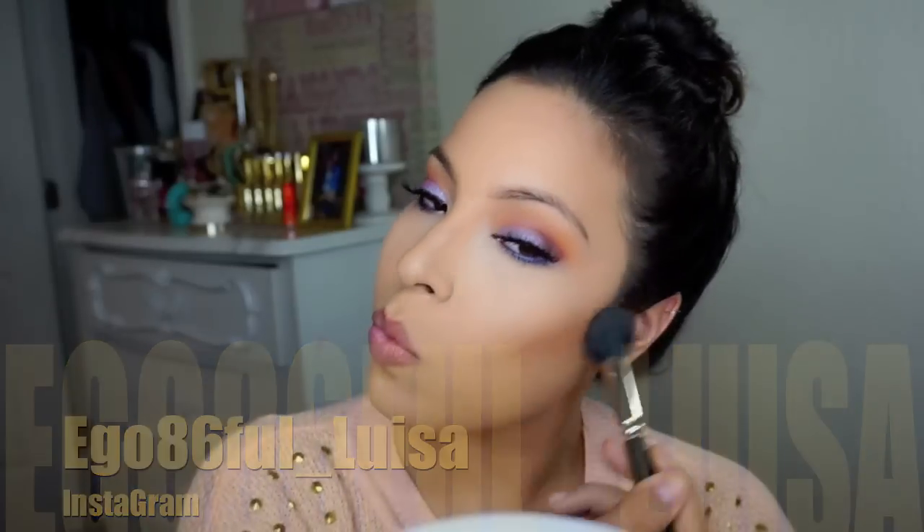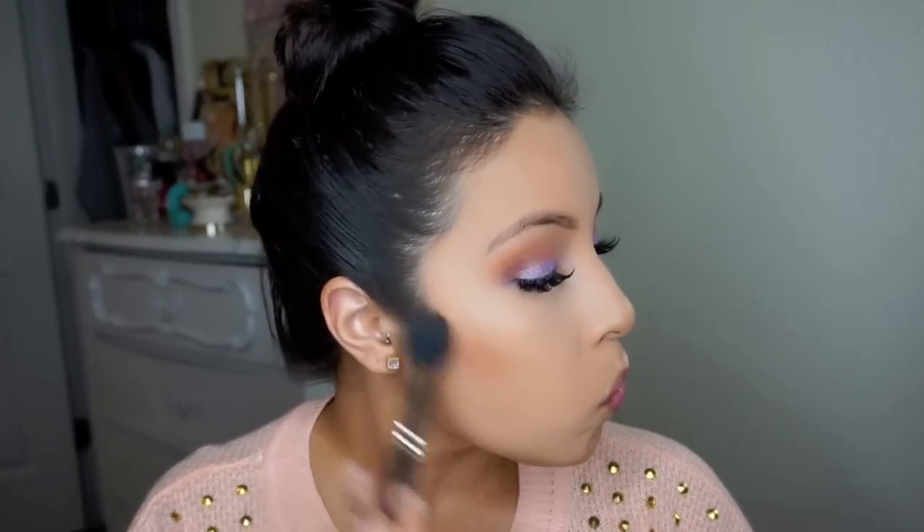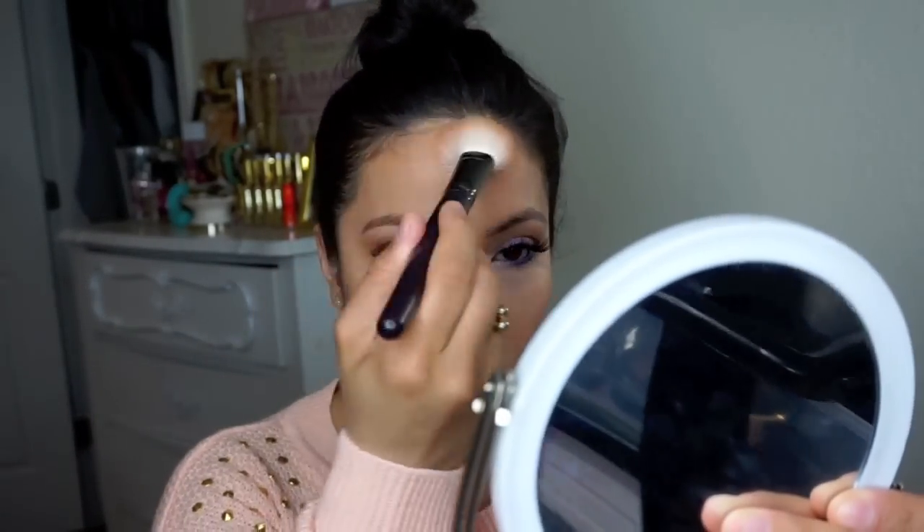I'm contouring my face with a matte copper tone — it's a really nice reddish brick tone blush that I used to contour. Then I'm going in with my Sharon Bronzer to bronze up my face, because I didn't want too much color on the face since I had a lot going on with the eyes.